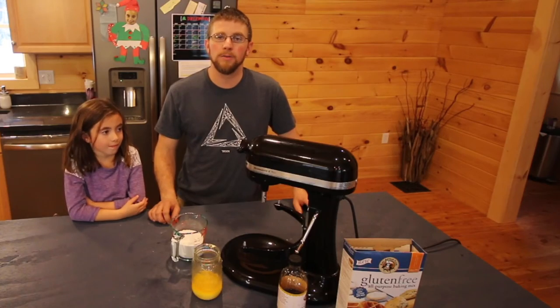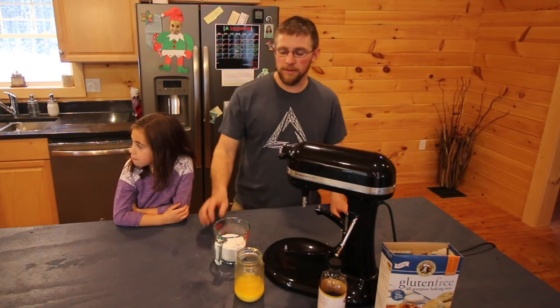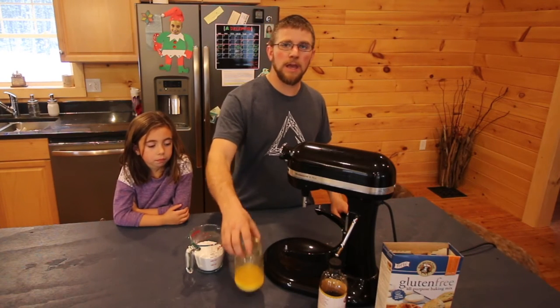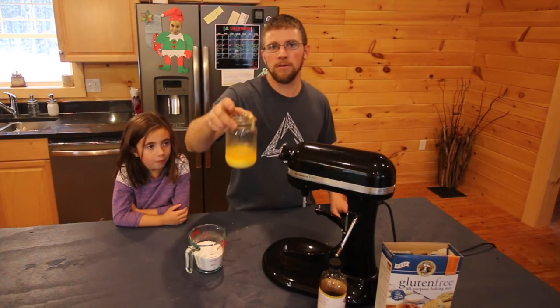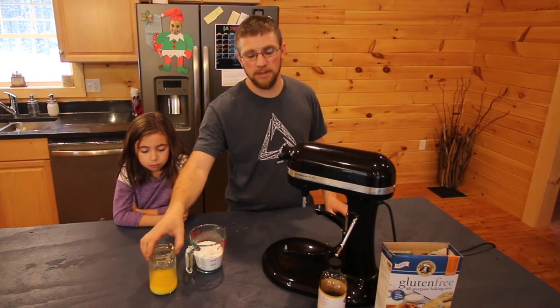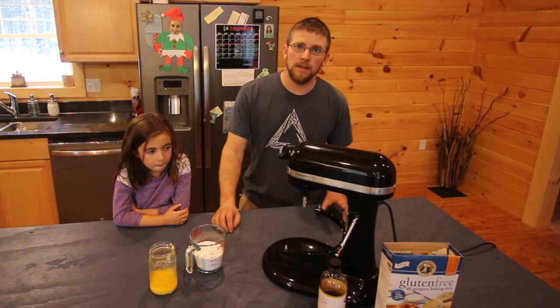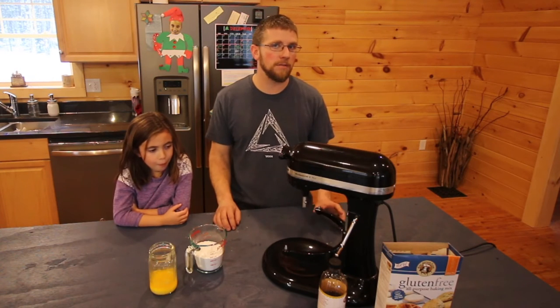While the zucchini whoopie pies are cooling down, we're going to make the filling. What you're going to need is one and a quarter cups confectionary sugar, half a cup of unsalted butter — again, we're using Kerrygold pasteurized butter, it makes a difference — and a teaspoon of vanilla extract. Then you're going to need two cups of marshmallow cream, like Fluff.